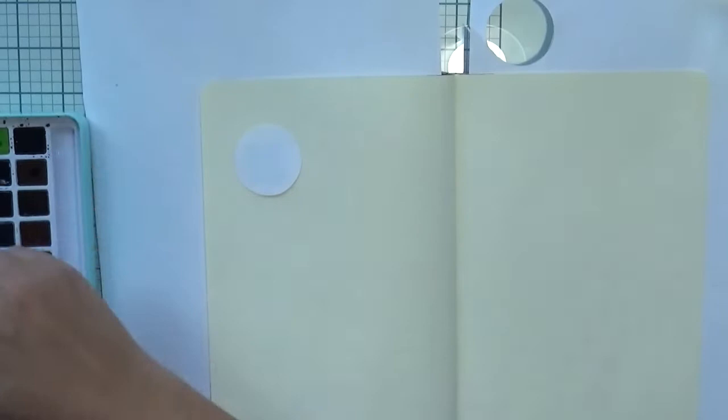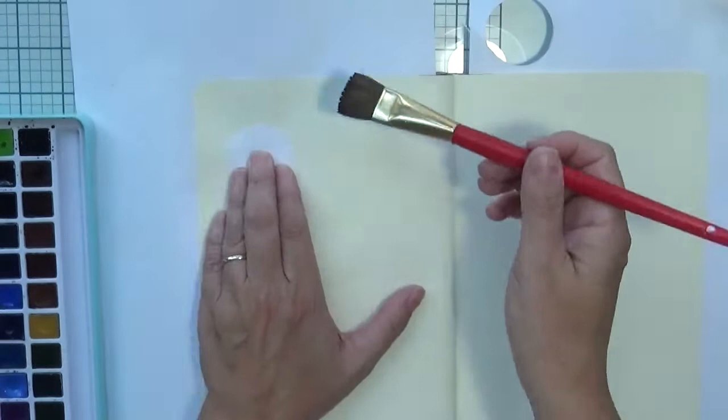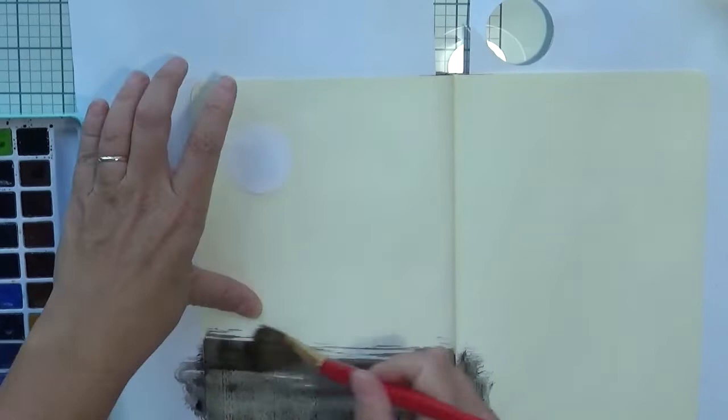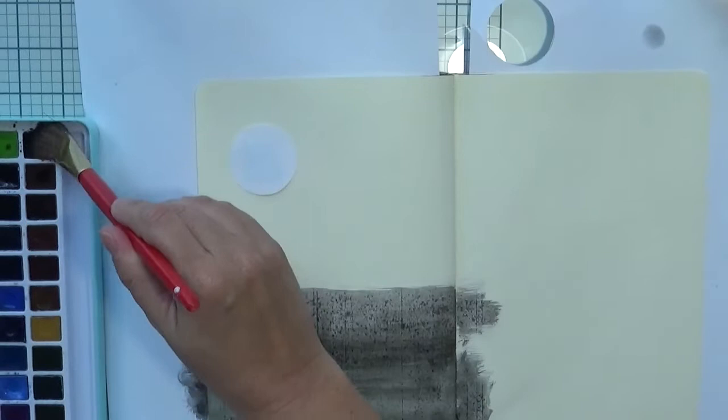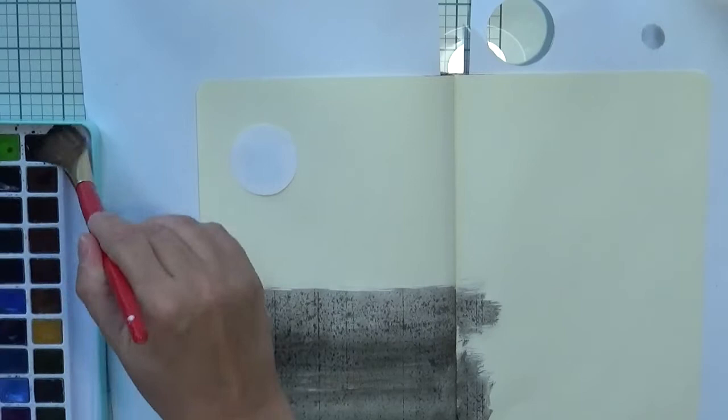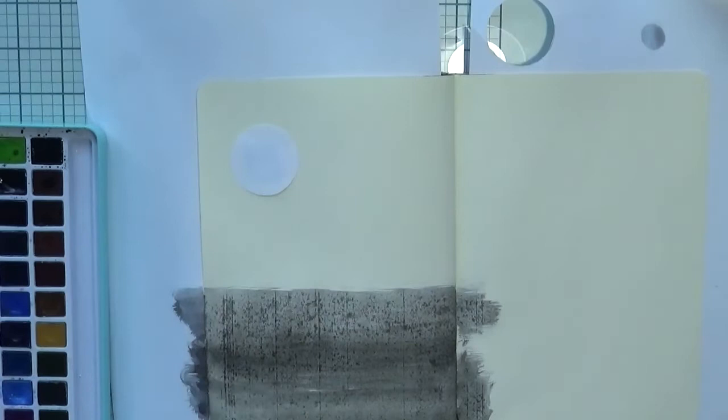I'm starting the page by putting a little mask that's going to be the moon. I just cut out a circle on normal paper and put some adhesive behind it to stick it on the page. I don't have any masking paper so I did it this way, and even if some color goes on the moon it's fine — I think it gives some atmosphere.